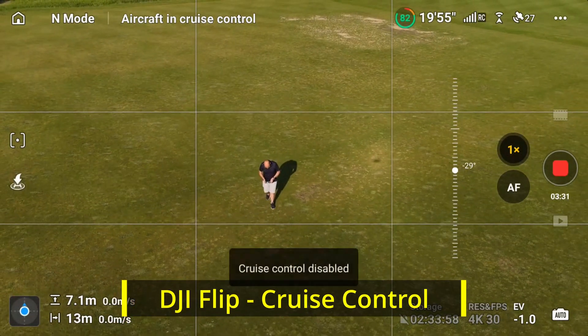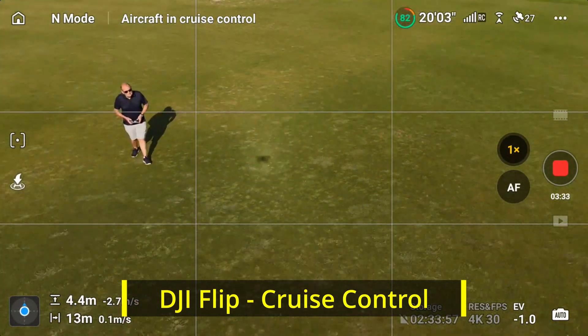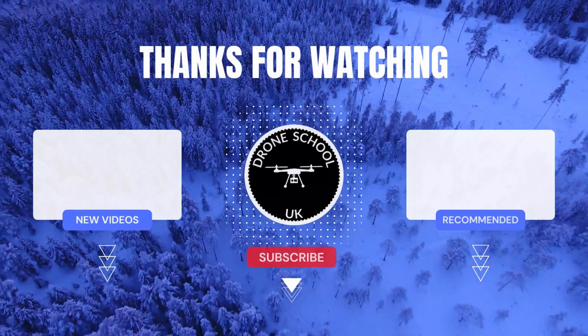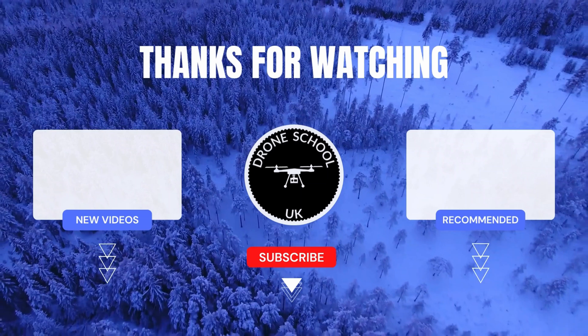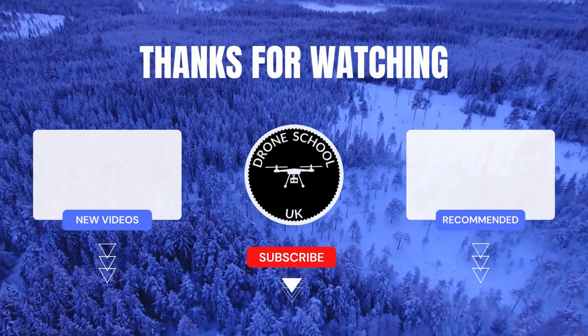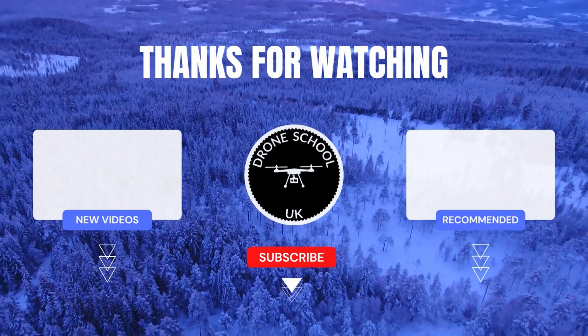Go and practice layering different actions on cruise control and see how powerful it really is. Happy flying — bye for now! If you enjoyed this video, subscribe to the channel or watch the next video in the playlist or the new videos we've recently uploaded.